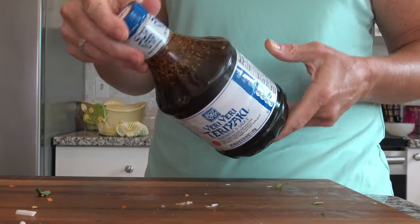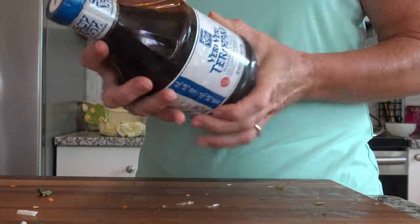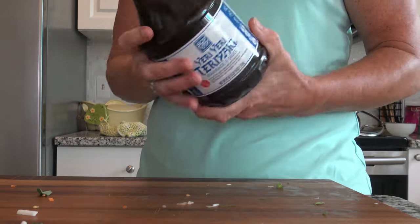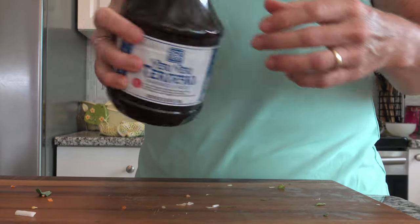Here's my favorite soy sauce. Now the sesame seeds when you first buy a bottle tend to float up at the top, so shake it really good — you've got to shake it a ton the first couple times you use it to get those sesame seeds all around. You can buy this down below, just click the link and you can get this amazing secret weapon.